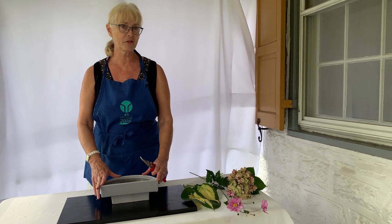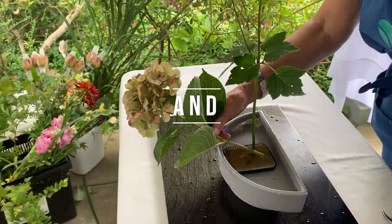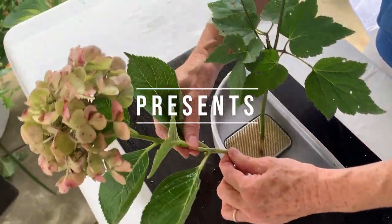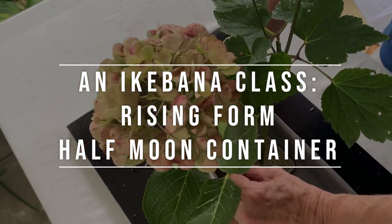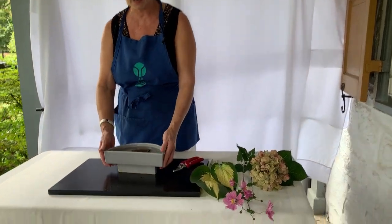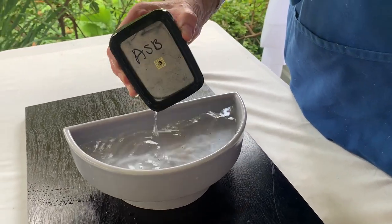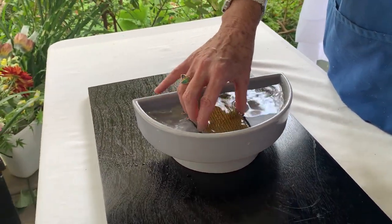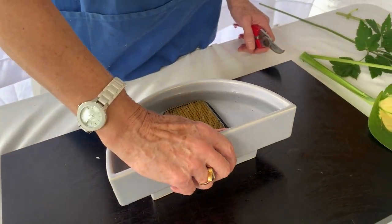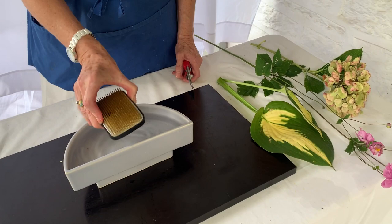It is called the Rising Form. We are using a container designed by the O'Hara School. Inside the container is a Kenzan with a little rubber bumper on it. The Kenzan is weighted lead with brass needles. Some people call it a needle point holder. It's an essential bit of equipment when you study the O'Hara School of Ikebana.